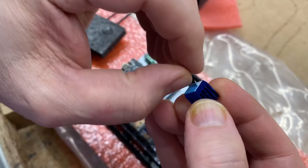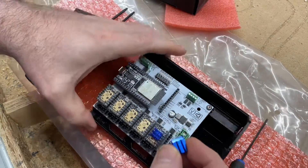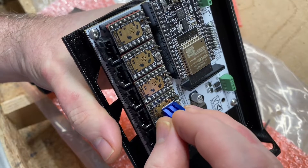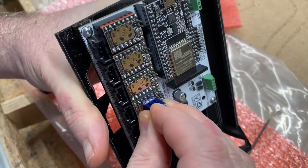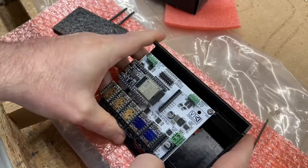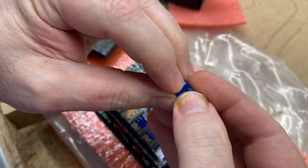Peeling to prep for the stickum and attaching these heat sinks onto these TMC 2209 drivers is, for me, almost as satisfying as peeling the new plastic layer off of a touchscreen.